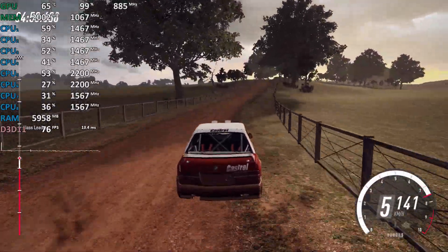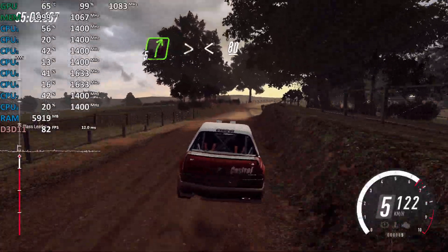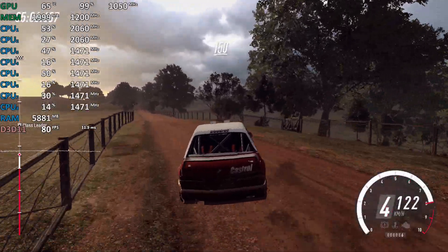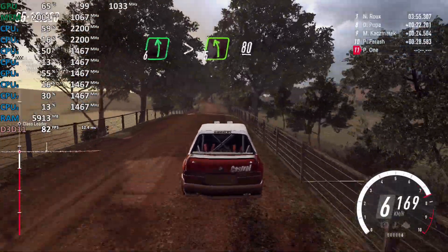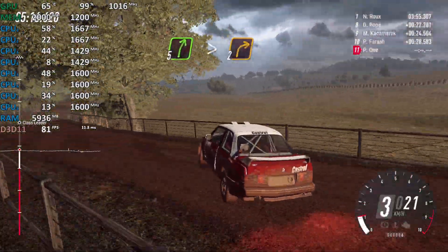Flat middle of a crest, 50. Five right tightens, opens off a crest, 80. Flat small crest, 150. Six left long, tightens five, 80. Slow five right long, tightens two off a crest.